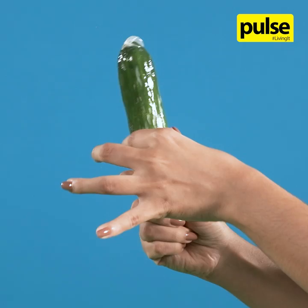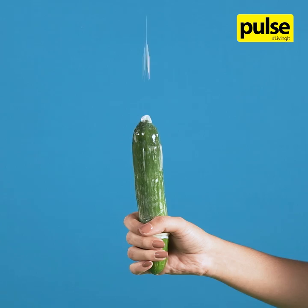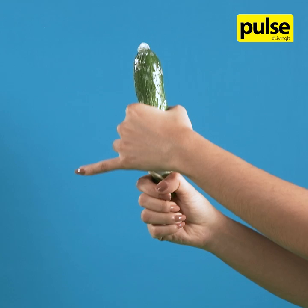Water-based and silicon-based lubricants can be added to the tip of the condom before being rolled down, or onto the outer surface of the condom after it has been rolled on. This will prevent the condom from breaking and will make intercourse much easier.